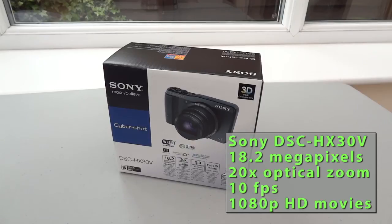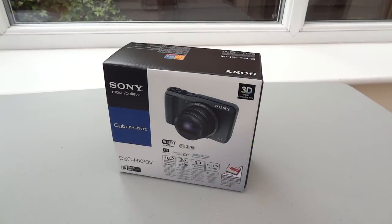So here's a quick unboxing and summary review of the Sony DSC-HX30V. I got this yesterday and I'm excited to try it out. Let's have a look.